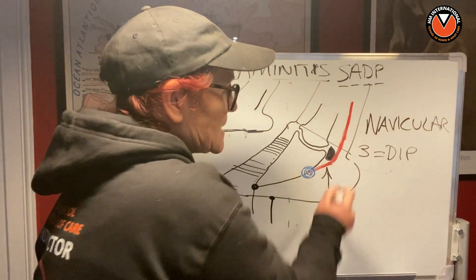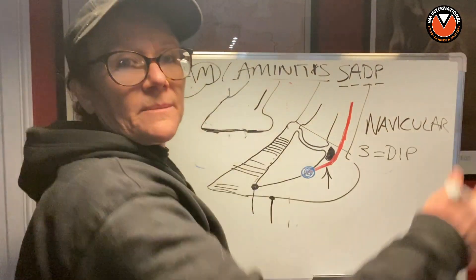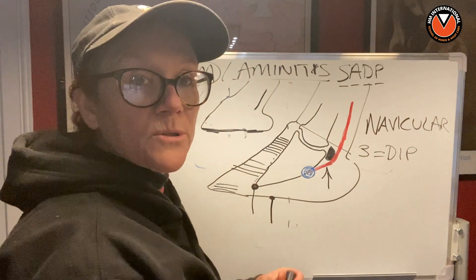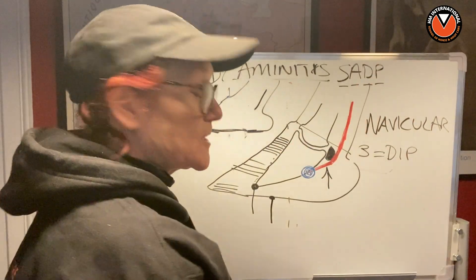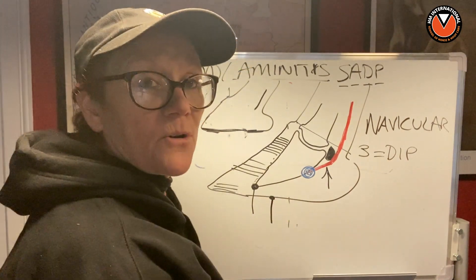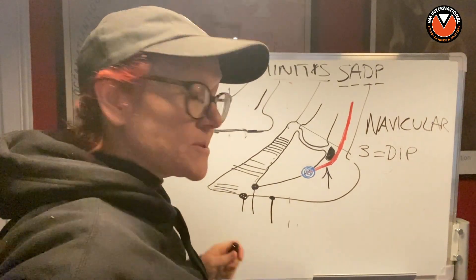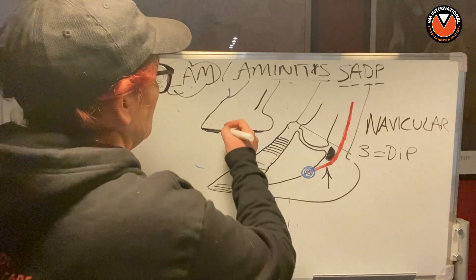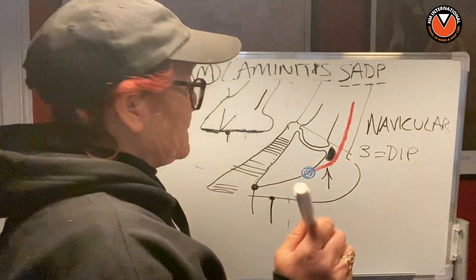If the DDFT were pull, pull, pulling P3 through the capsule, the frog point would just stay put — but it doesn't. You can look at a hundred X-rays of horses' feet that have got rotation and you will always find the point of the frog is a centimeter behind the tip of P3. That never changes. That never happens the way the DDFT-pulling theory predicts.